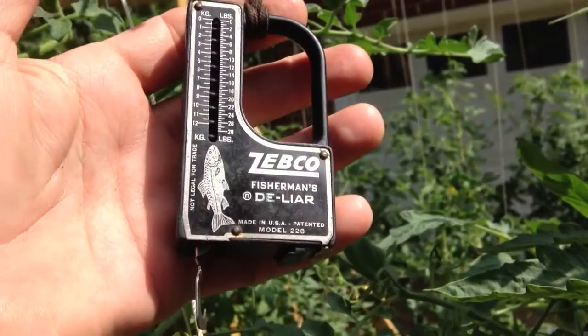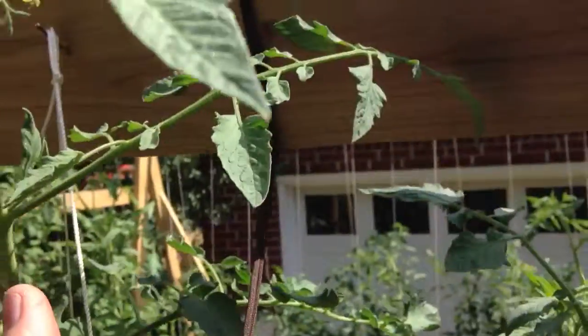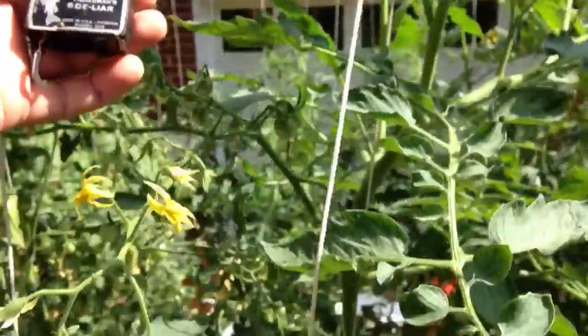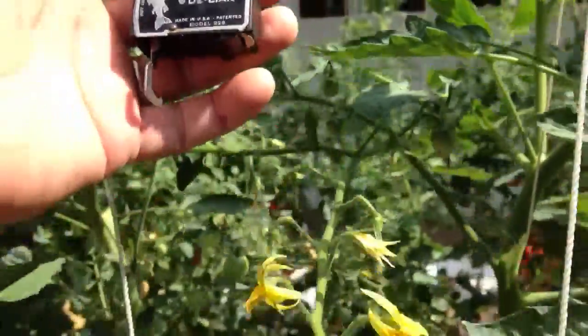Hey YouTube, not many people will have a clue what I'm doing. I'll explain. Hanging from my upper support, which is an eye feed off the ground, is a Zebco Fisherman's D-Lyer. I'm weighing kilograms or pounds, but we're fixing to weigh some vines and tomatoes. This is my Dutch bucket system.